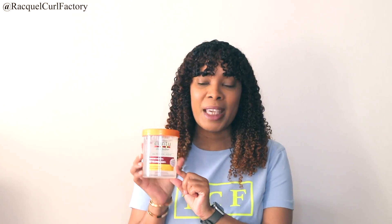Hi guys, welcome back to the Coil Factory Extra Coil. Today's video is going to be on a Cantu gel and I'm going to be sharing with you the application and the results of this gel from Cantu.